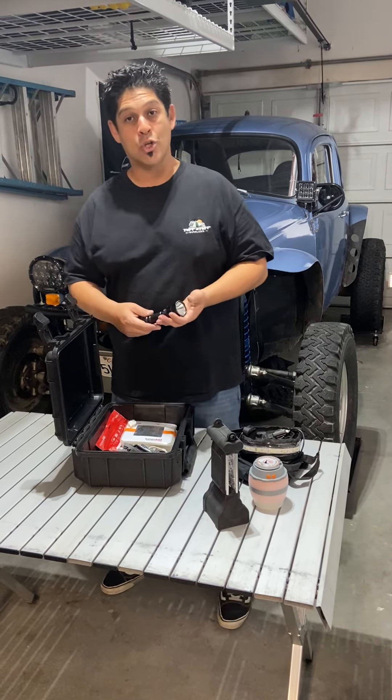As an emergency backup, if I really screwed up and forgot to charge all my stuff, I use this little solar-powered light. I can just throw it out in the sun and hang it up whenever I need it. And always have your charge cables — you never know what's going to run out. Have a good one, Tough Stuff.